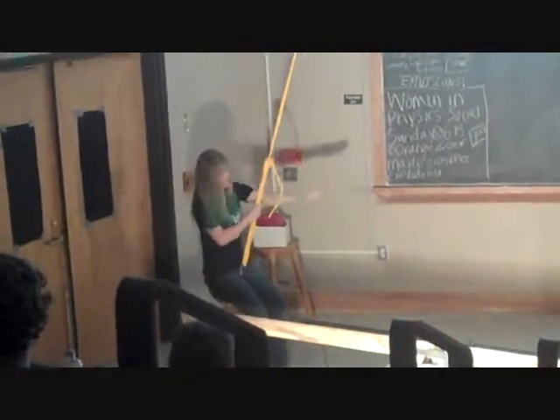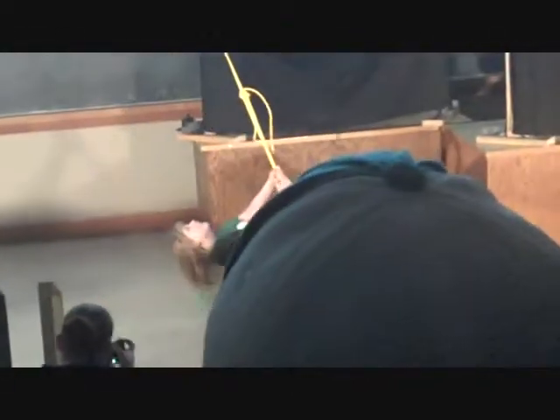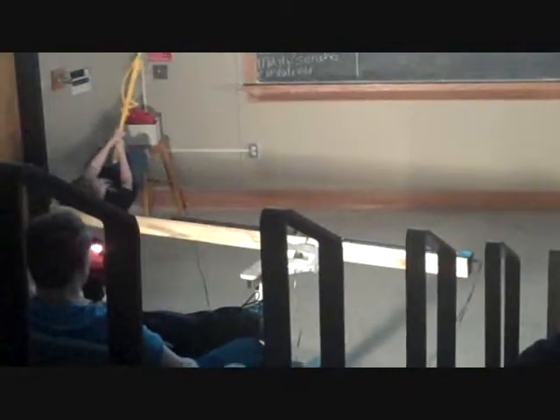We're going to do the same thing. We're going to get to the back swing point, we're going to start. I'm going to do three swings — if you want to help me count that out. Ready, set, go. One, two, three.